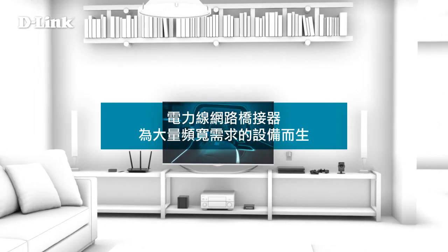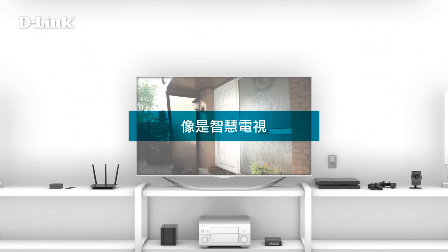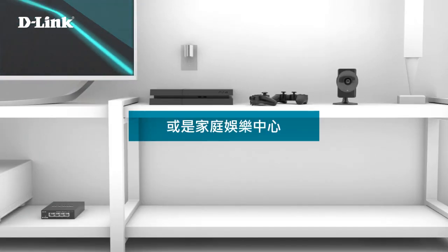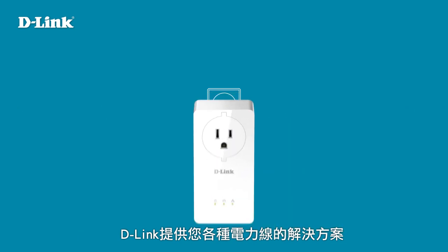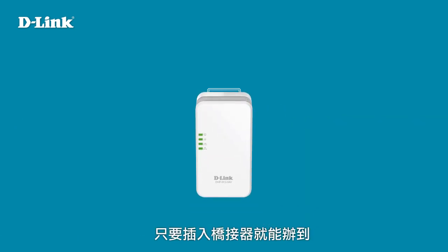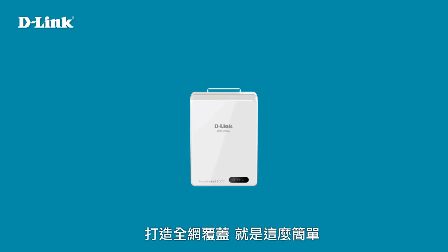Powerline is ideal for connecting high bandwidth devices to your network like smart TVs and game consoles. And to expand your network further, D-Link offers a whole family of Powerline solutions. Just plug in the adapter that meets your needs — getting wall-to-wall coverage is that easy.